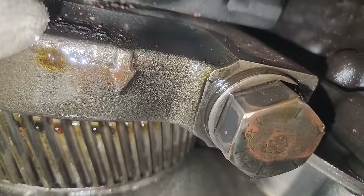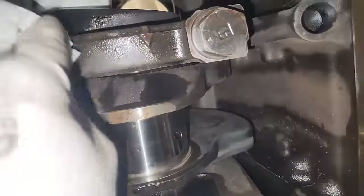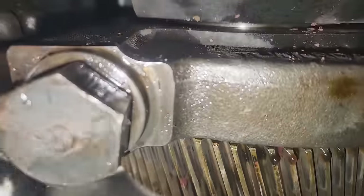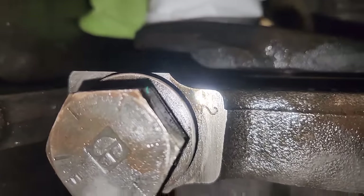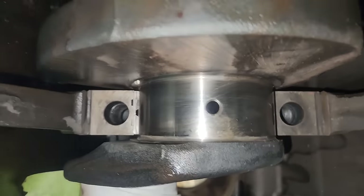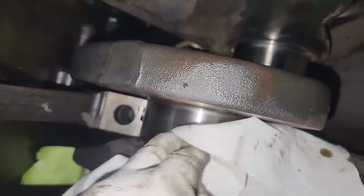This is your number one main cap. Notice the arrow — these need to face forward, and the front of the engine is the fan side. They're also numbered so you don't want to mix those up. There are seven main caps in this engine, numbered one through seven. Notice number three is missing — we've already removed that for inspection of the crankshaft.